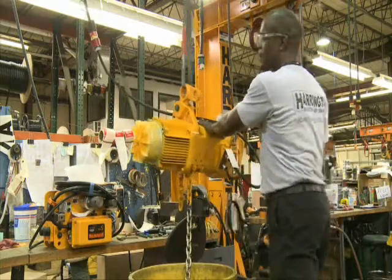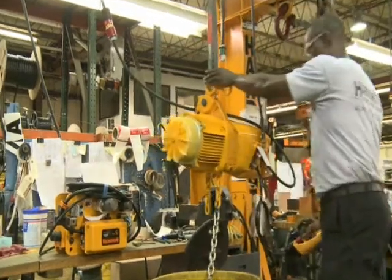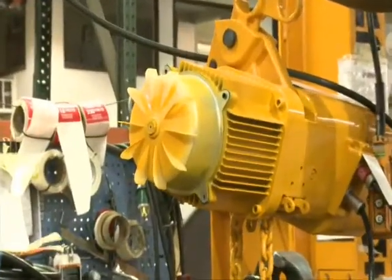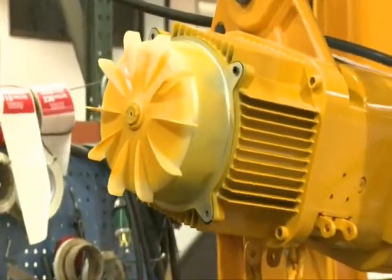With capacities up to 20 tons in both our NER and ER models, our three-phase hoists and trolleys provide the duty cycle, durability, and ease of operation needed to support any heavy lifting application.